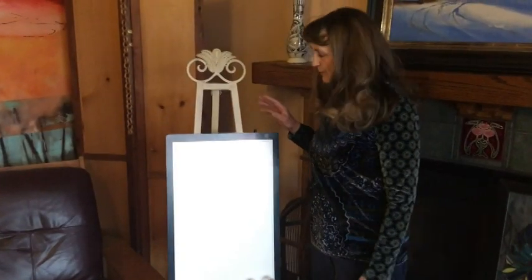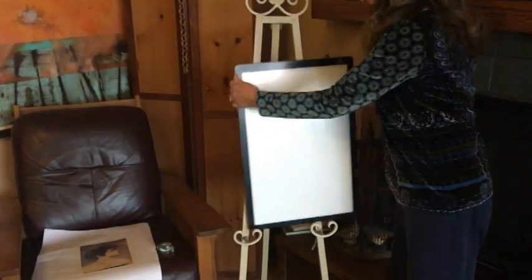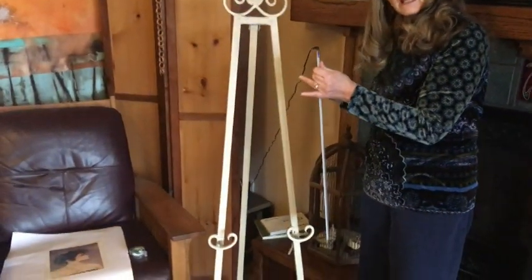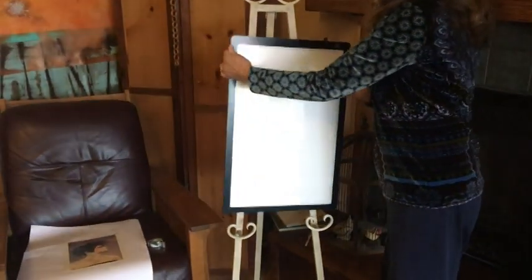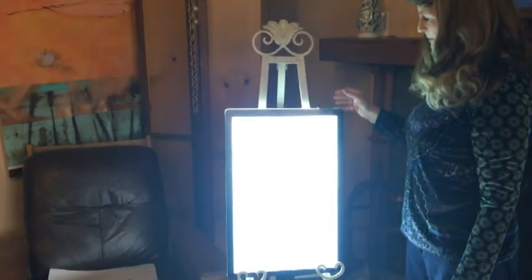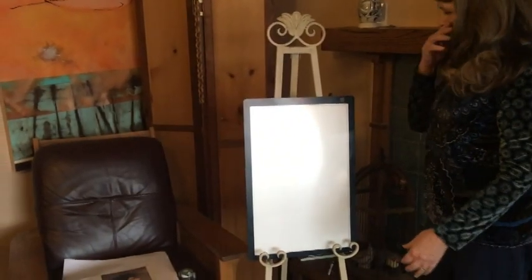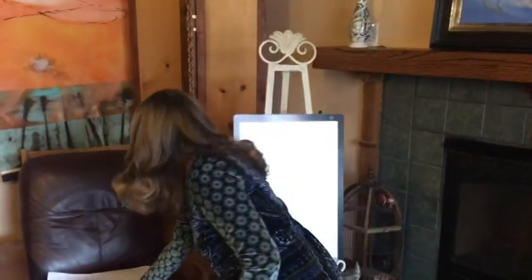David came up with this brilliant solution — he ordered me a light box. Now as you can see it's just really thin, and so I've just set it up on an easel. I'm able to play with that to make it light or dark, and I'll show you how that works.